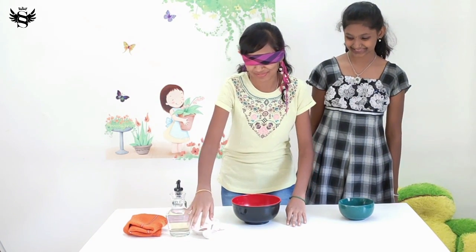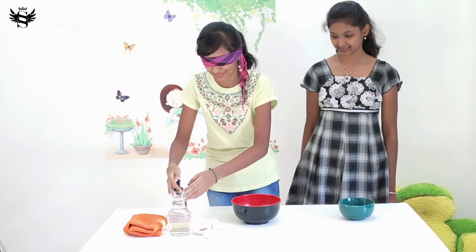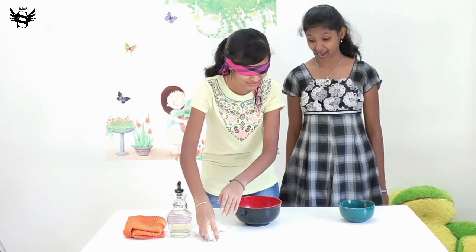Oh my god. Do I have lifelines? Nope. They're very strict. What's this? I guess that's water. That's oil. How much? Half a teaspoon.